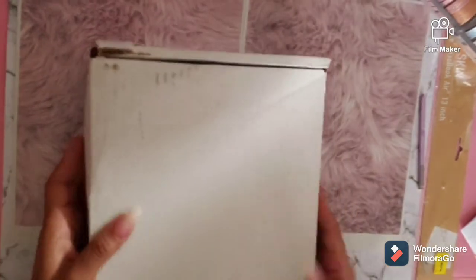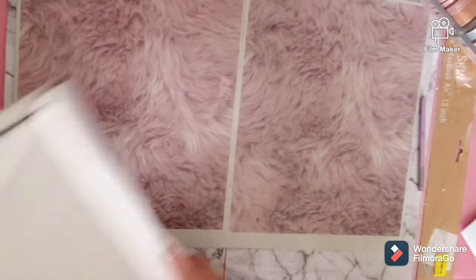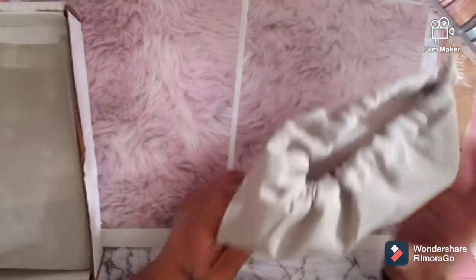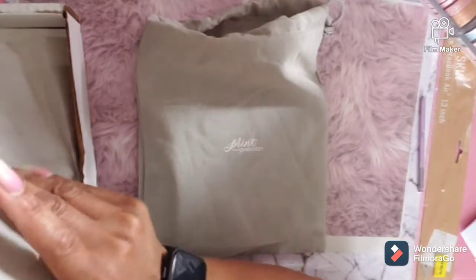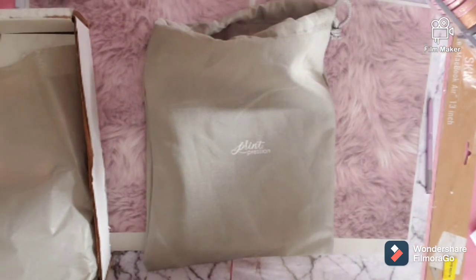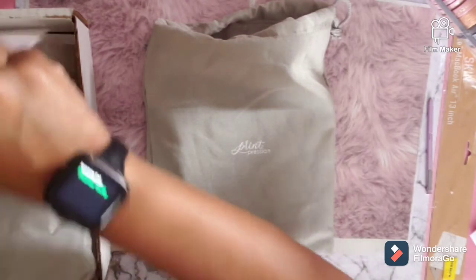Hey guys, welcome back to my channel! Hope y'all are having a good week. Yesterday I got my Print Pression bundle, so let's open it up and see what's all in this box. I believe I ordered the A6 Spring Bundle and Inkwell — I got the black chrome, because y'all know I'm not into autumn dog-on colors.